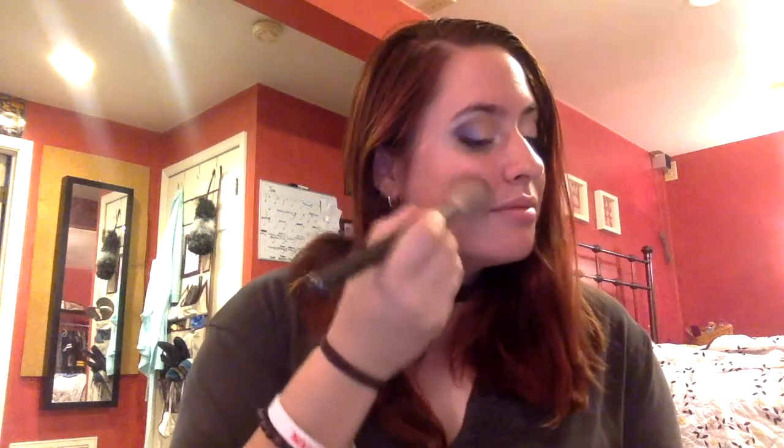Now we're going to go in with blush. You guys know which blush I'm using — it's the Tarte Amazonian Clay blush in Feisty. I'm going to put that on the apples of the cheeks, but just a very small amount because I don't want them to be too peachy apricot today.